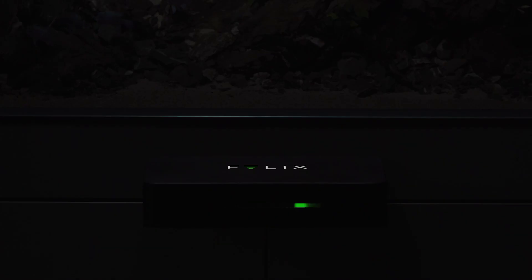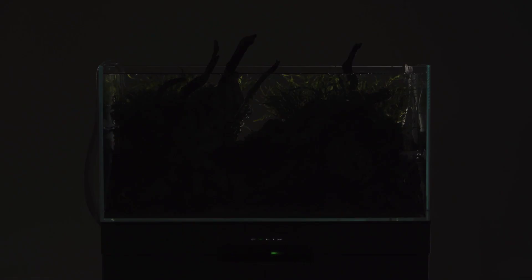Hey Siri, turn on my aquarium lights. Turning on your Felix Smart Aquarium.